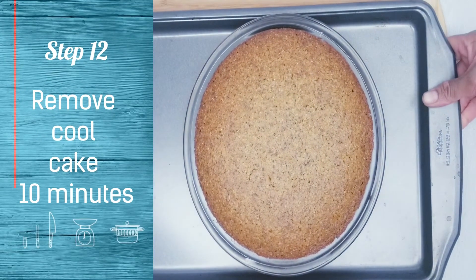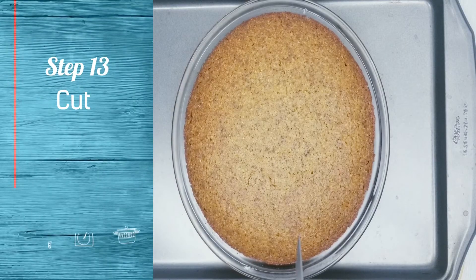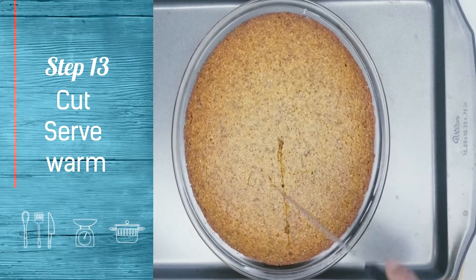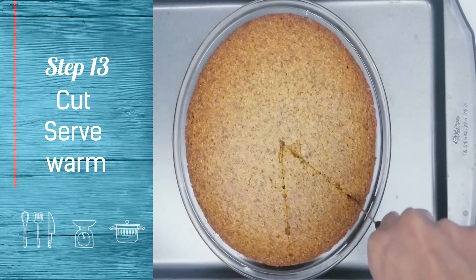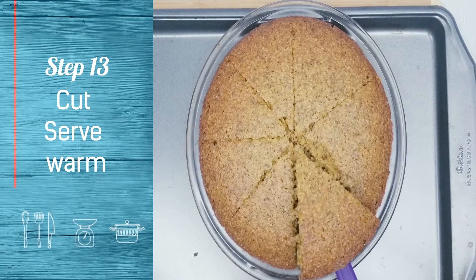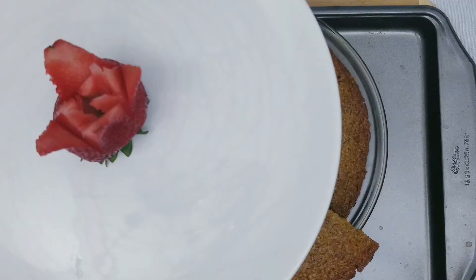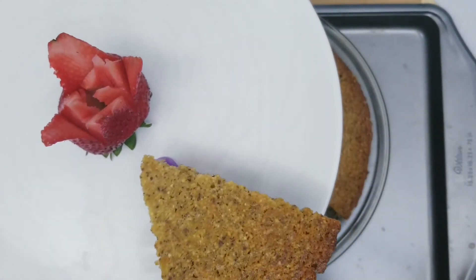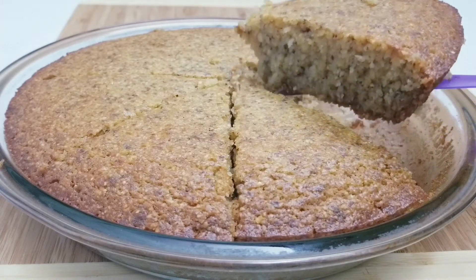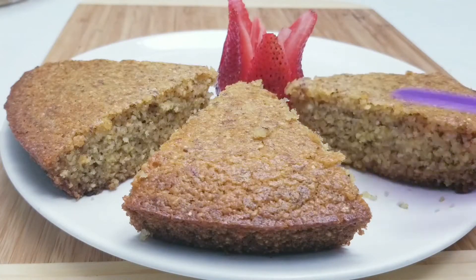Remove cake from oven. Let the cake cool down for 10 minutes. Cut and serve warm. You can serve this cake with ice cream or any toppings you would like.